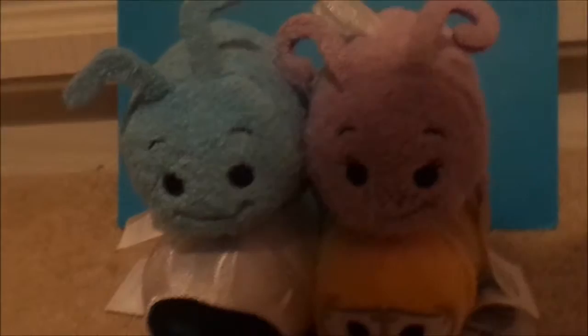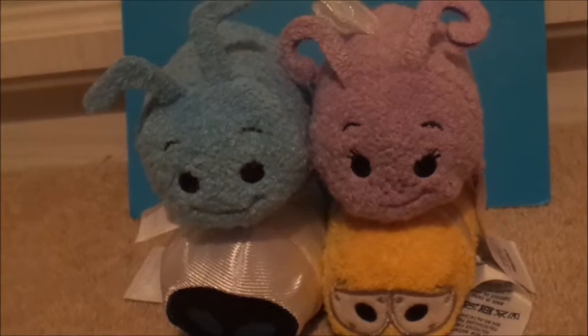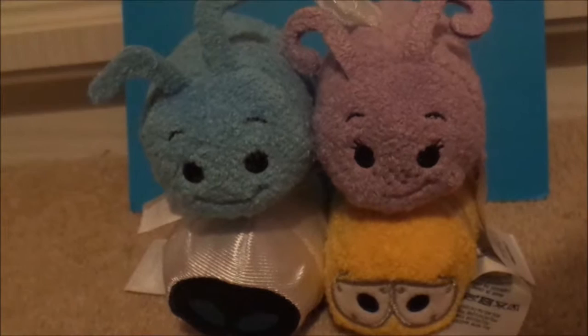Hello guys, welcome to our Best Creations, and welcome to another Tsum Tsum review for February! It's a very small collection this time guys, I haven't brought any extra ones either. We saw the ones I'm going to be reviewing today.